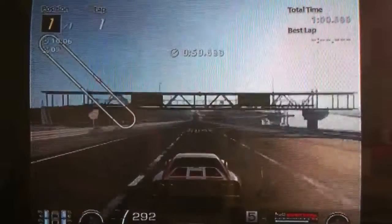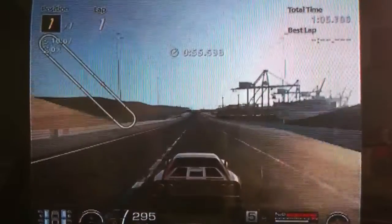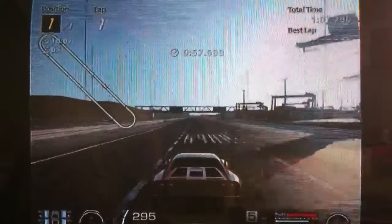With NOS I think it will do probably 310, maybe a little more. With slipstream probably 320 plus.